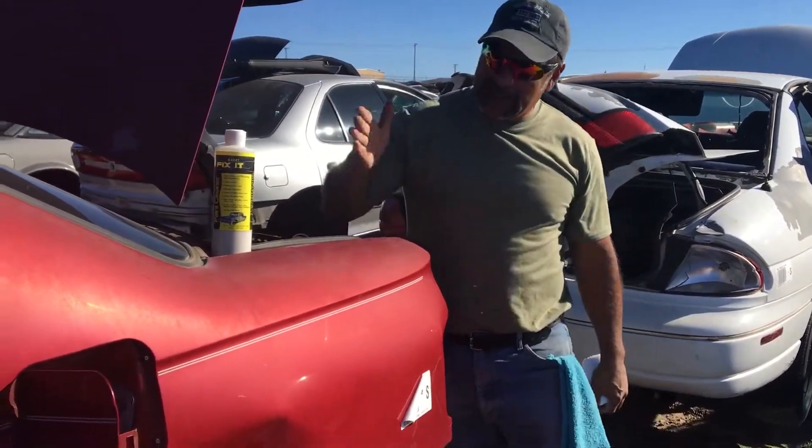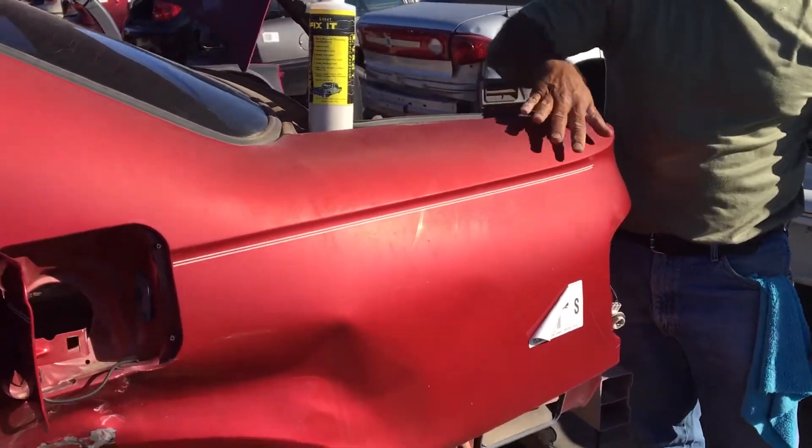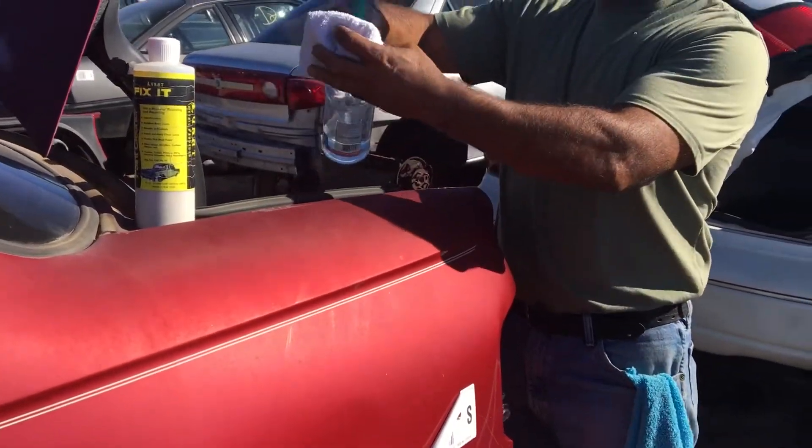Hey guys, this is Rob with Luke Head again. Check out this beautiful red clear coat — the top of it right here is all hazed up. This towel is wet; I put water on here, so this is water.